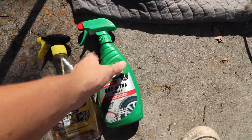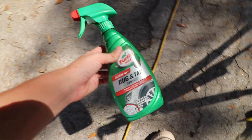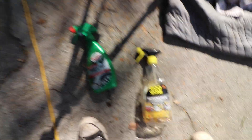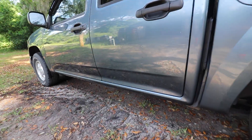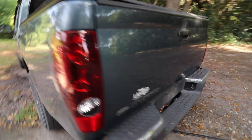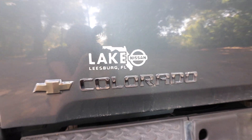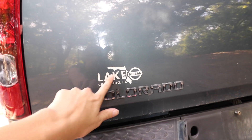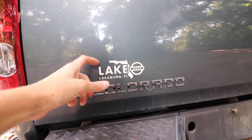I used a mixture of the Goo Gone Automotive and the Bug and Tar Turtle Wax Remover. By the way, if you ever need to remove any tar or anything like this, this stuff is amazing. This stuff is pretty good too. But now that this side's done, I'm going to do the other side another day because my fingers hurt trying to peel that stuff off. Now I'm going to take these off — starting with just this sticker here, heat it up and peel it off.